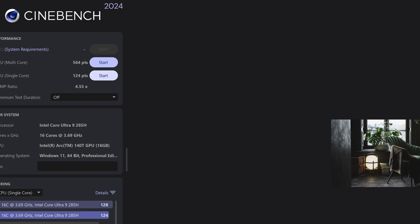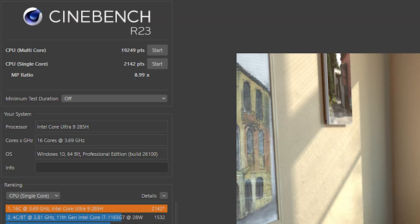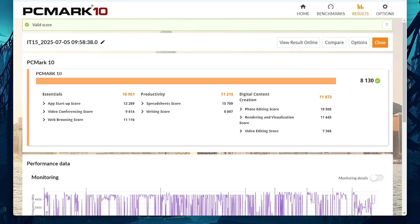In silent mode the multicore score drops significantly to 564 points, while the single core score stays very high with still 124 points. For Cinebench R23 on performance mode, the multicore score was 19,249 and the single core score a high 2142 points. The PCMark10 score is very high for a mobile-CPU-based system without a dedicated GPU, with a total of up to 8130 points on performance mode.